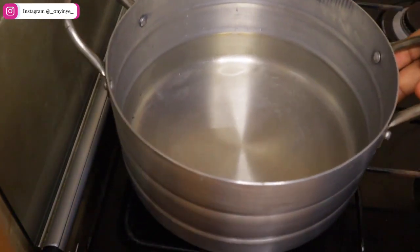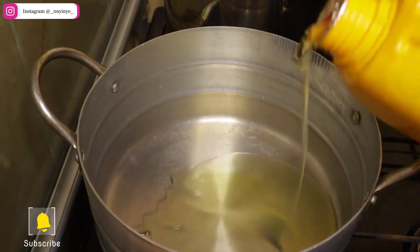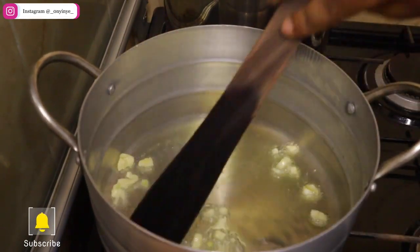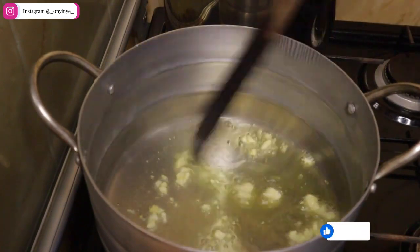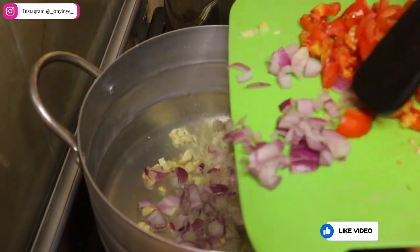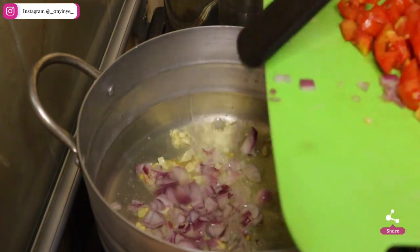In a clean pot, add some vegetable oil and allow it to get hot. Once the oil gets hot, add your garlic, onion, and your fresh tomatoes. If you don't have fresh tomatoes, just add your tomato paste. Combine thoroughly and cook for about three to five minutes depending on the strength of your stove. Remember to cook on low heat.